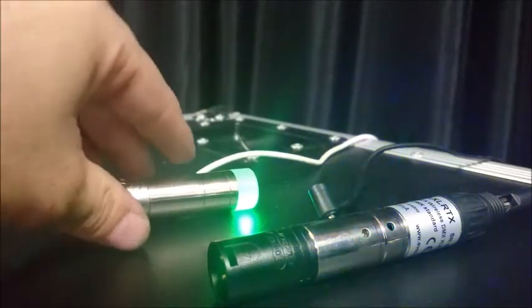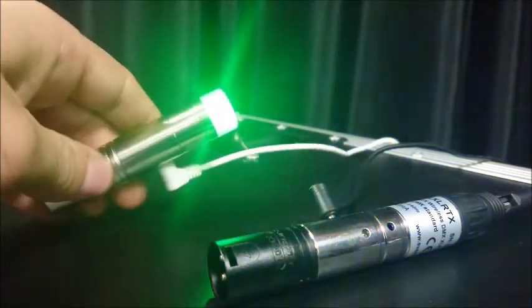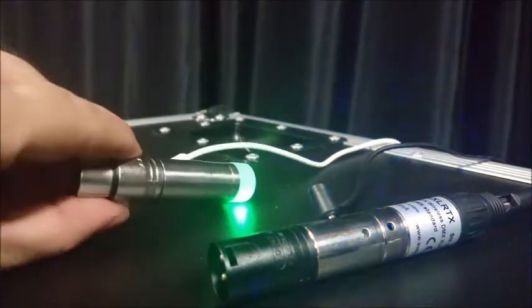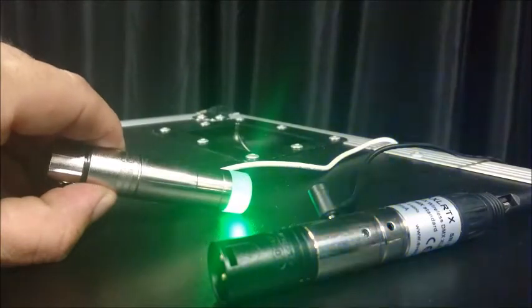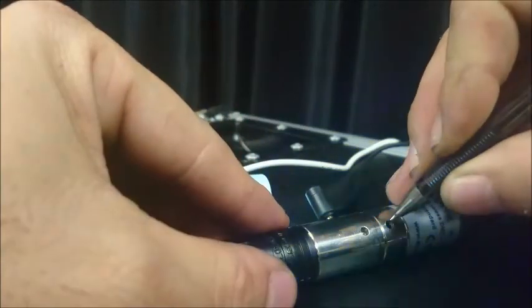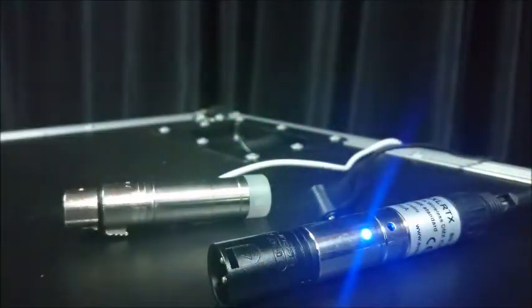To clear the transmitter and unpair it, you need to press and hold the button on the receiver and it will go white, meaning that it's unpaired. At that point you can re-pair it with another transmitter or re-pair it with this transmitter by pressing the button.